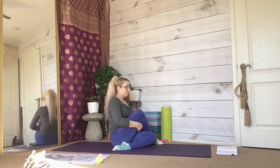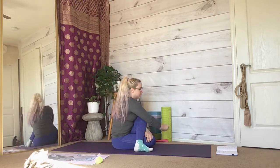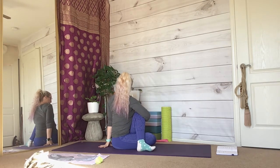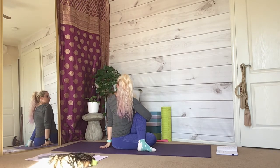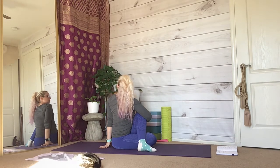Place your left arm on the floor right behind you and untwist from this position. Switch your legs so your left leg is now over your right. Hug your knee to your chest as much as you can, then place your left hand on the floor right behind you. With every inhale, elongate your spine towards the ceiling. With every exhale, look over your shoulder and twist your spine further to the left.